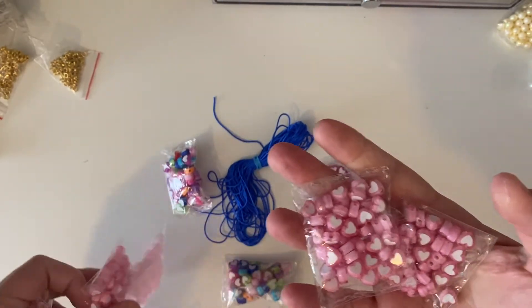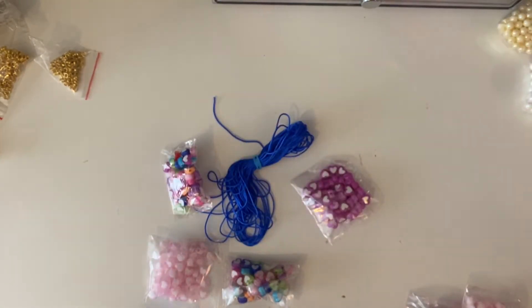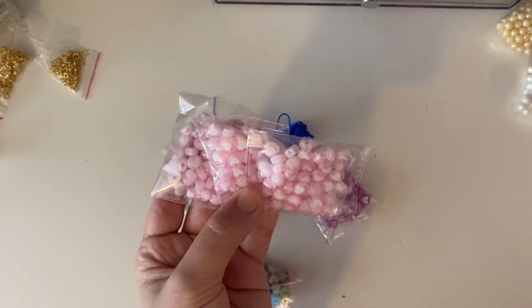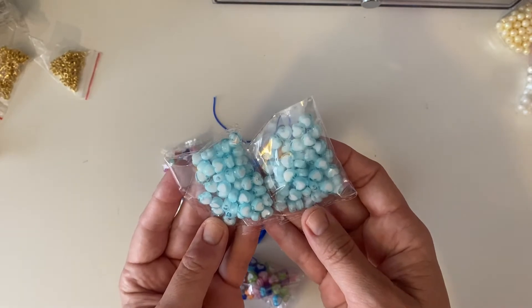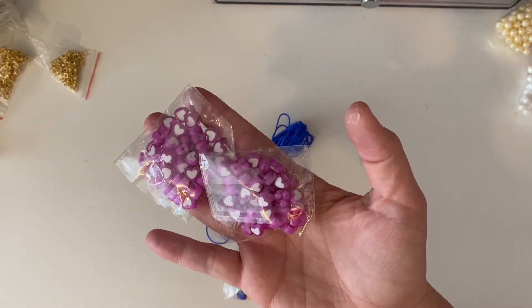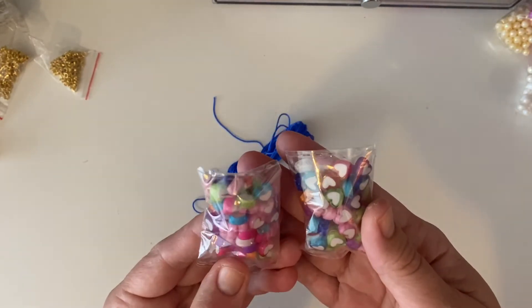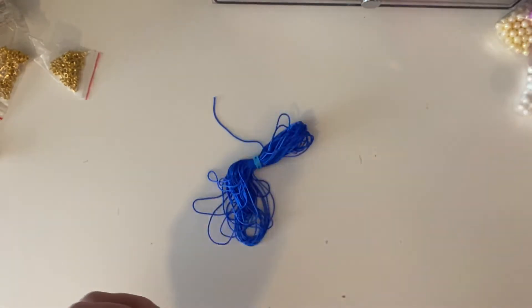I grabbed a bunch more of these heart beads that I've hauled before — I don't sleep a lot of times so sometimes I order on AliExpress at two in the morning; I've actually deleted the app from my phone because I do that. I got five bags: really light pink, blue — I'm obsessed with this blue, it's so beautiful — purple, and multi. You can get them in any colour, so I can always go back for darker blue, green, orange, red, or white. They also sent me some thread for free, which is cool.